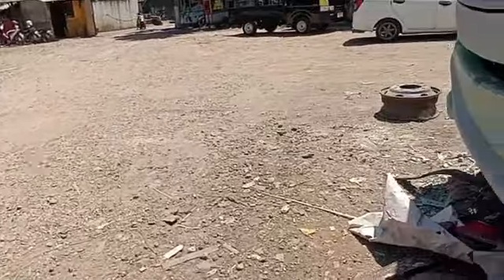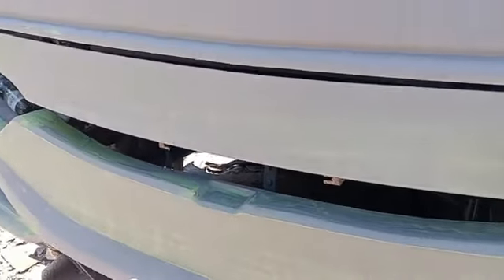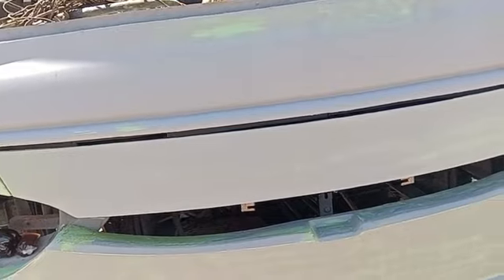Sekarang kita lihat dari depannya terlebih dahulu. Untuk bagian depannya, ini kan sudah diwarna epoxy, tapi masih di-dasar-dasarin lagi nih, di-dempul-dempul. Gunanya apa? Jadi untuk area depannya ini masih ada yang bintik-bintik, debu gitu.